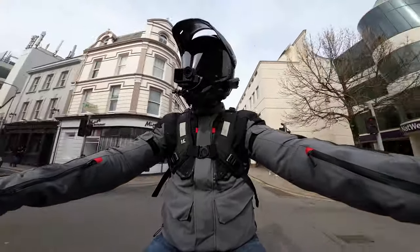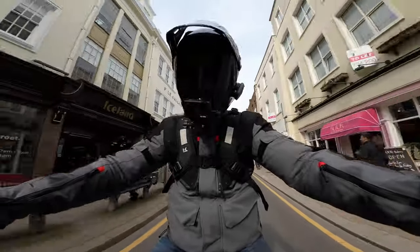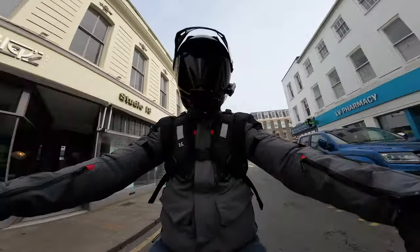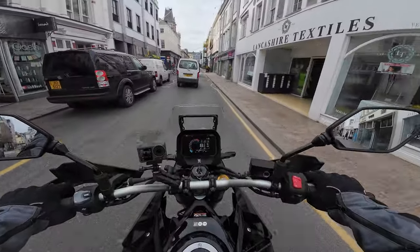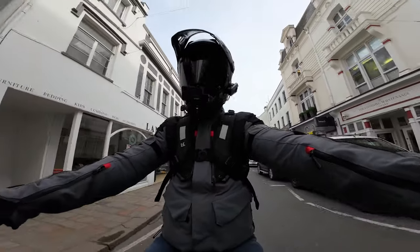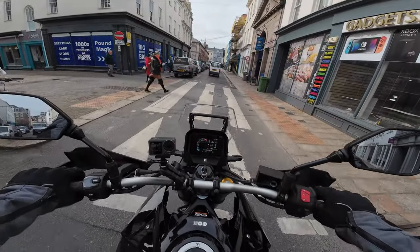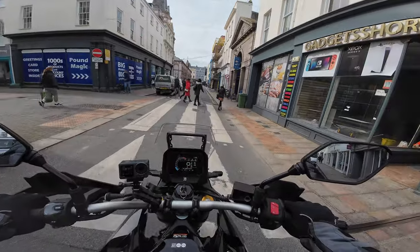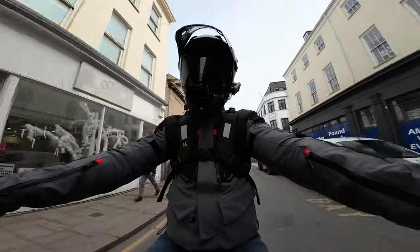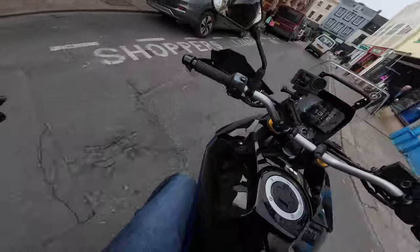That should give you a theoretical range of something in the region of 275 miles. From a handling point of view, it feels fine — I can't feel the weight. I've had a Honda Africa Twin before and I'm currently riding my BMW R1250 GS, so I'm used to adventure bikes. At 5'9", this fits me nicely. Obviously when you get these bikes you should adjust the handlebar position, but the riding position is nice — the angle of the knees and legs all seems good.